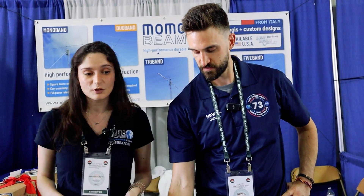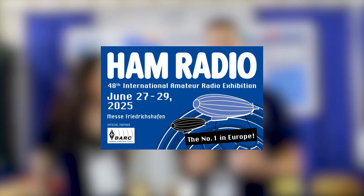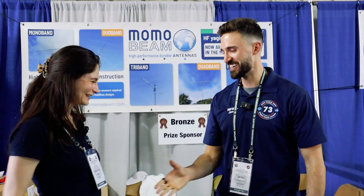Thank you so much. Anything else people should know about Momo Beam antennas? I think we covered most of it. If you need something special — a custom design or something you couldn't find on the market — just let us know and we will design it for you. We do a lot of custom projects. We'll have to get a custom World Radio League antenna next! Are you going to be at the German Ham Fest? Yes, we'll be there. Since I made you do this interview in English, when we go to Germany you interview me and I'll do it in Italian!